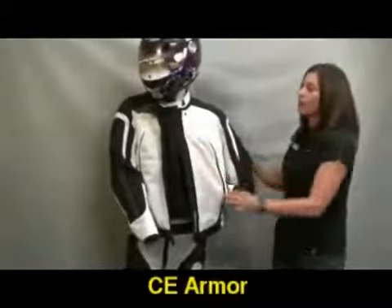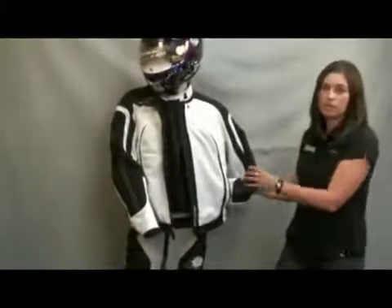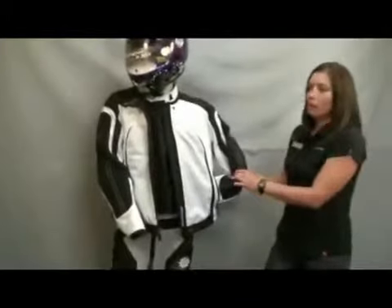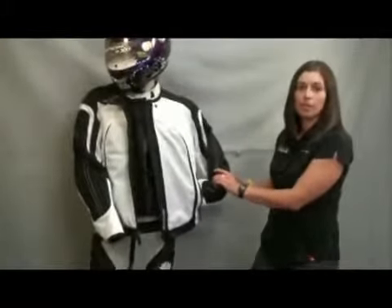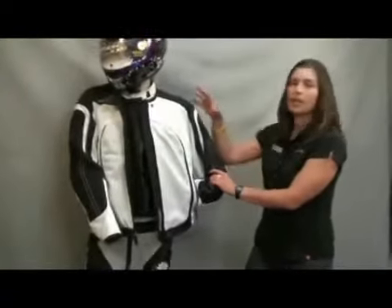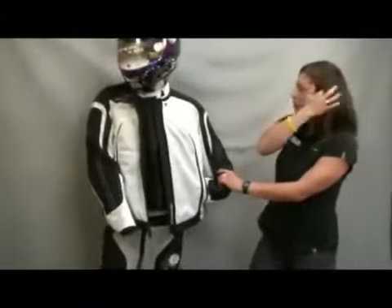This jacket has CE armor in all the impact areas — in the shoulder and in the elbows — and it's completely removable. A really nice feature about our CE Sastec armor is that we perforate it, so when it's hot and humid outside, it's not going to lock in that heat. It's going to let the moisture flow out of the body and whisk away from you as well.